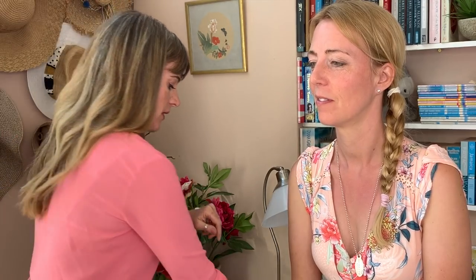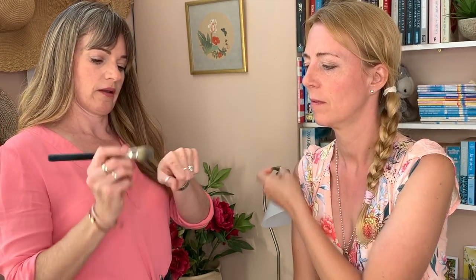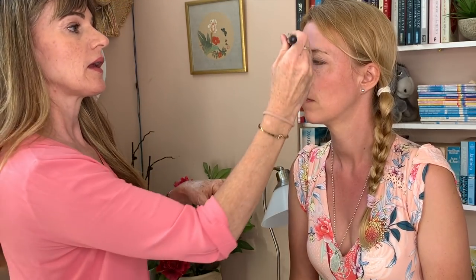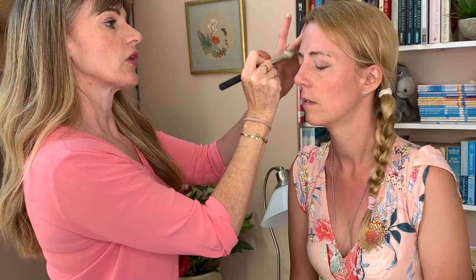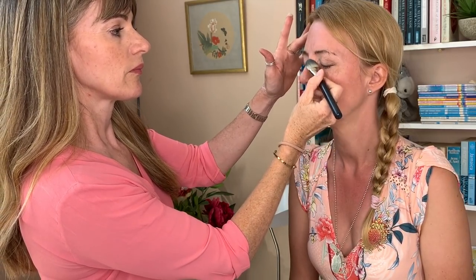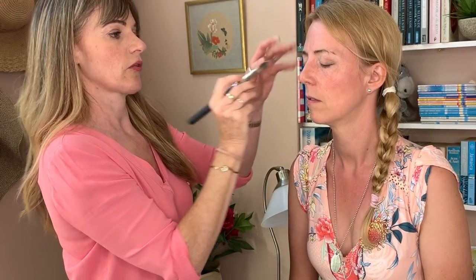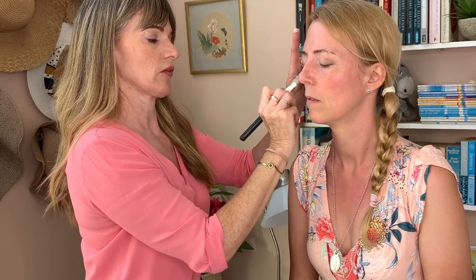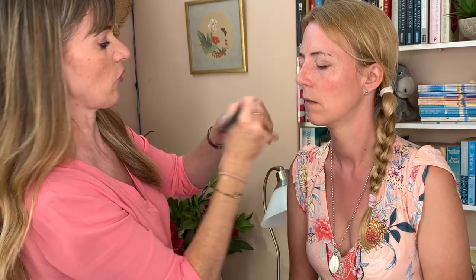Now I'm going in with some primer, which I always use before foundation. This is especially handy if it's hot or if you tend to get sweaty. I'm not going to smother her in it — I'm just going to put it across the T-zone. If you're doing this on yourself, just use your fingers and rub it in like you would a normal cream, but obviously doing that on somebody else you want to use a nice soft brush.